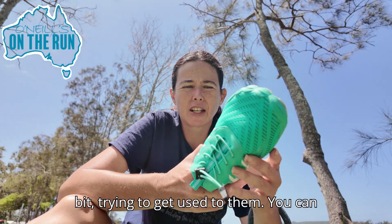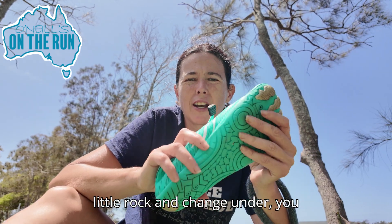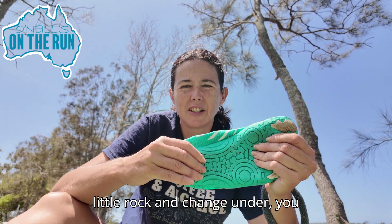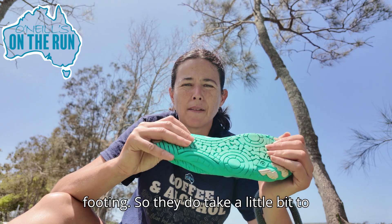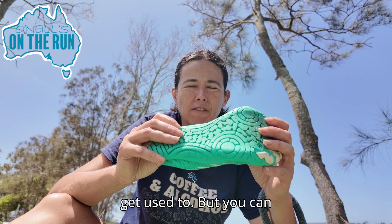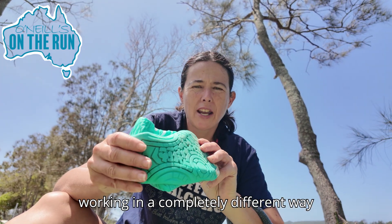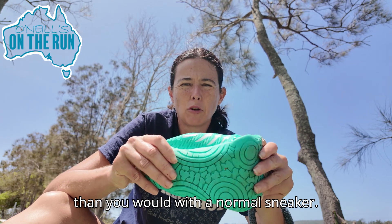So I've just been wearing them a little bit trying to get used to them. You can feel every little rock and change of terrain and change of footing, so they do take a little bit to get used to. But you can feel your feet and your lower legs working in a completely different way than you would with a normal sneaker.